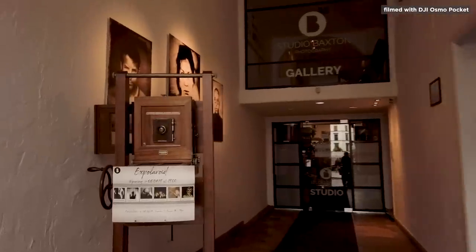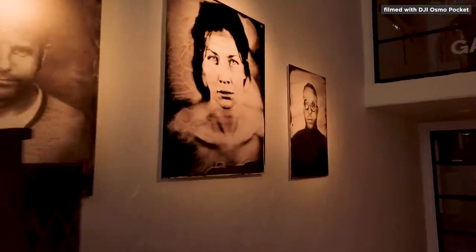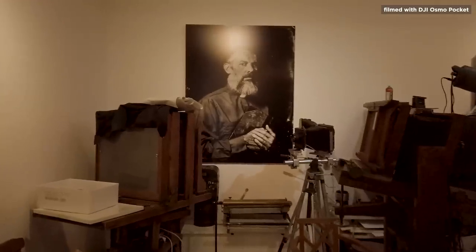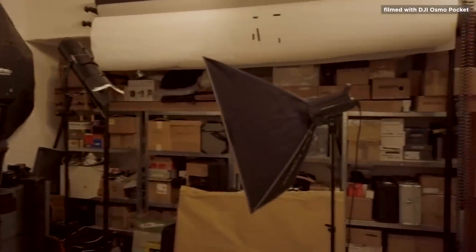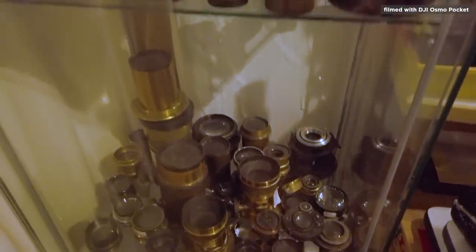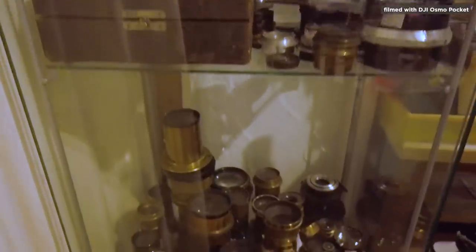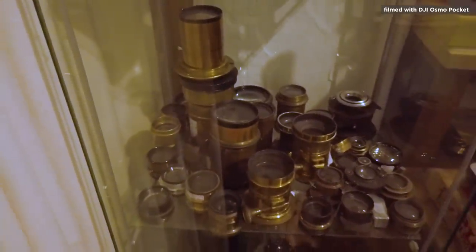Look at that old camera — that is pretty old — and some really nice portraits. This is real old school stuff. I just love it. Look at all those vintage lenses. And did you know that all these lenses could be used on an Olympus camera, because you'll probably have an adapter for them? Wouldn't it be cool to use one of those brass-colored lenses for your portraits?